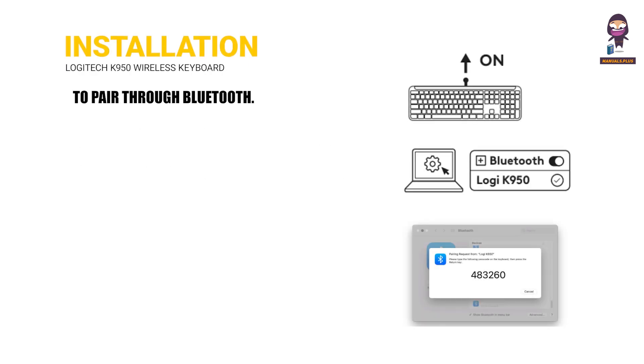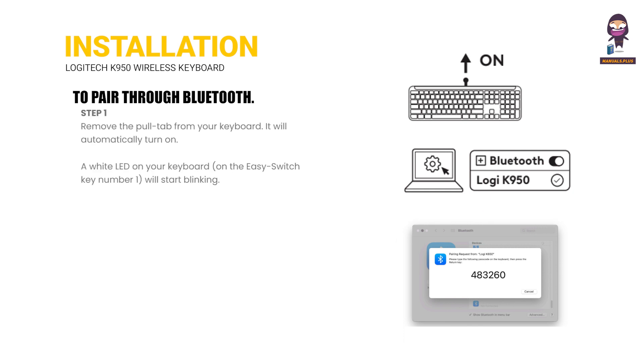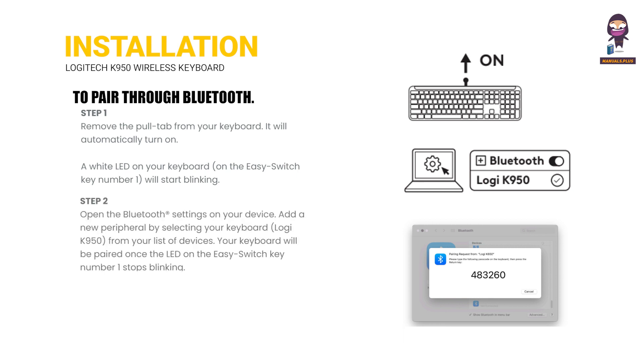Installation — To pair through Bluetooth: Step 1, Step 2, Step 3.